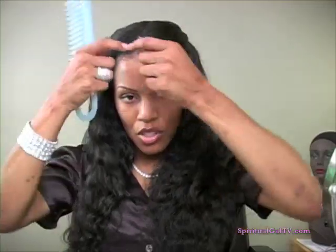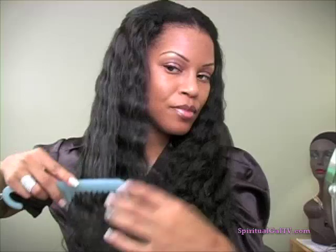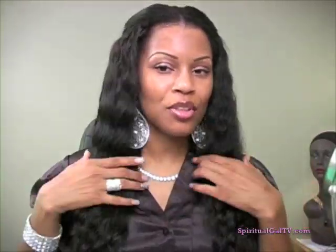I decided to do just a simple hairstyle, taking about inch sections of hair and just pulling them back and bobby pinning. I have just a little bit of water on here — I put a little bit on before coming on camera. The hair gets really big the more that you comb it; I noticed it'll just puff out and puff out and you'll have yourself a Chaka Khan 'do very quickly.